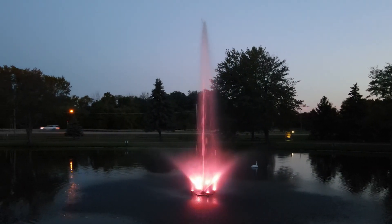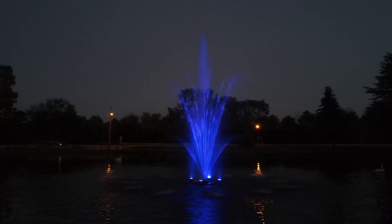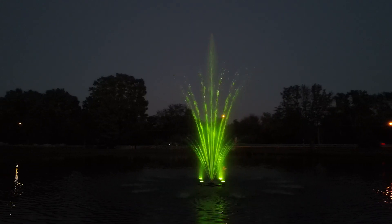We're going to walk through the entire process, from unboxing your light set to programming the timer and adjusting the colors and patterns of the LEDs. These instructions apply to both two and four light sets.